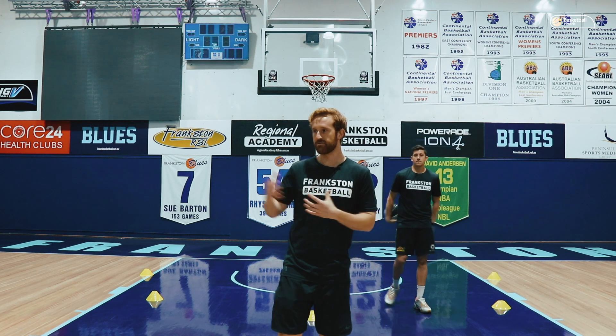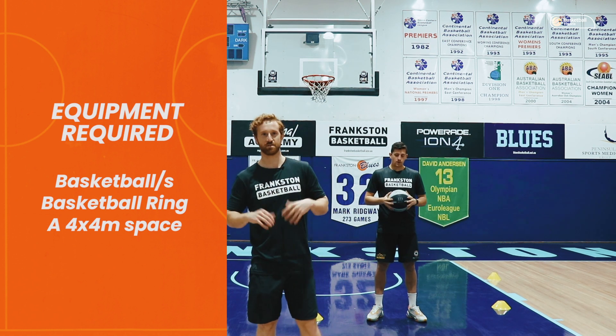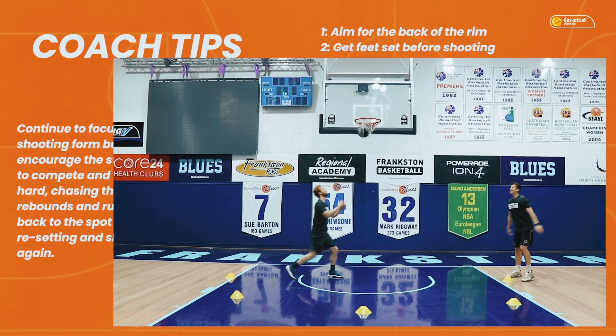Now that we've done the fundamentals of shooting, we're going to move into a game, because by now you've got a group of kids that are pretty eager to get into actually shooting the basketball and competing against one another. Whenever you're ready mate. Pressure's on now, here we go.